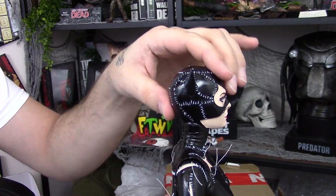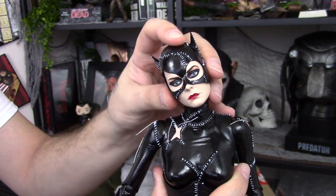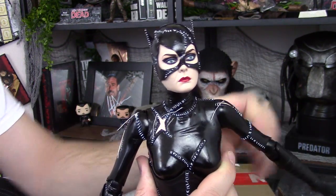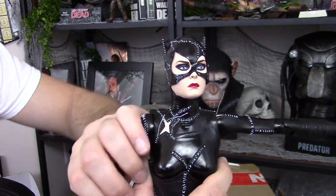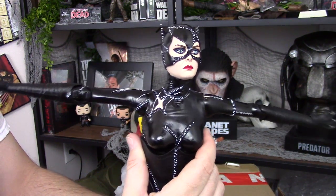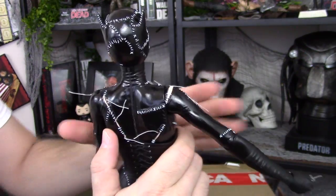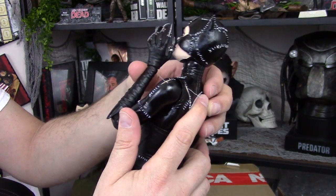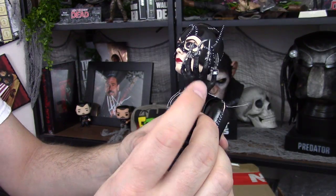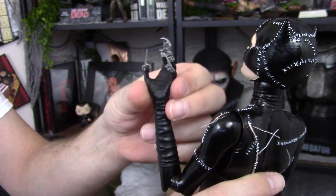For her articulation, she looks up really good, looks down really good, and there's a lot of solid movement in her head area. She looks side to side really good as well, so you get some good attitude with the head. Her arms rise up really well. I think the articulation in the upper body is fantastic. The movements are nice and stiff, so they don't feel like they're going to wear out right away. She has a double joint in her elbows, so you get some nice posing possibilities in both arms, and good articulation in the wrist as well, which is definitely needed to add some attitude in your posing.